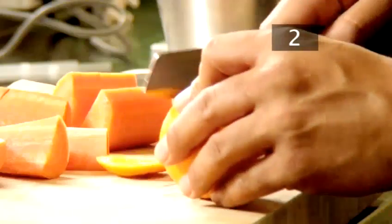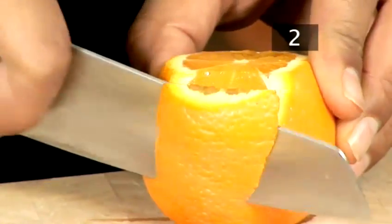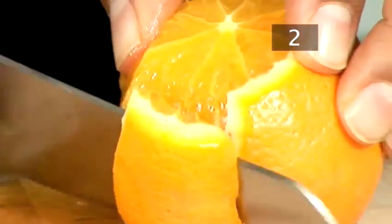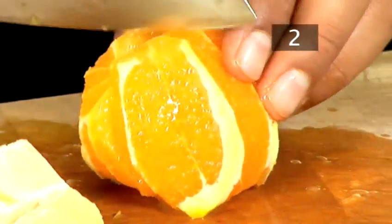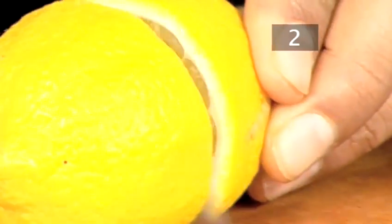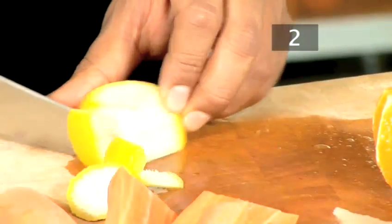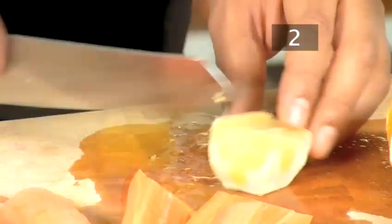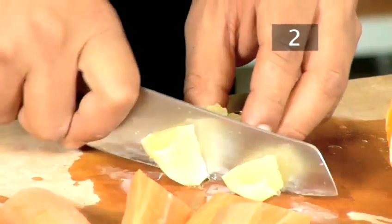Remove the peel from the oranges and cut into small pieces. Oranges contain a high concentration of vitamin C, which helps you maintain a healthy immune system. Vitamin C is also an antioxidant which can ward off cancer and strokes. Cut the lemon in half, remove the peel and chop into small pieces. High in vitamin C, lemons relieve cold and flu symptoms and can also relieve heartburn. They stimulate the liver and kidneys and also cleanse the skin.